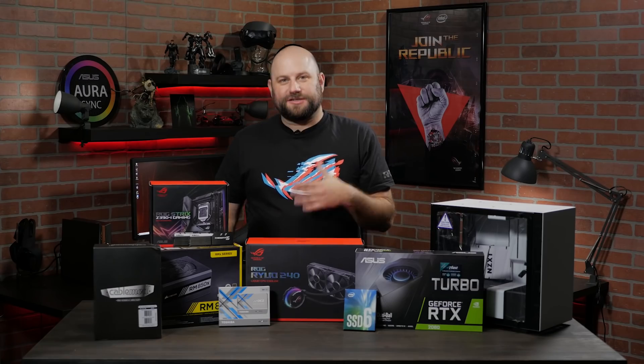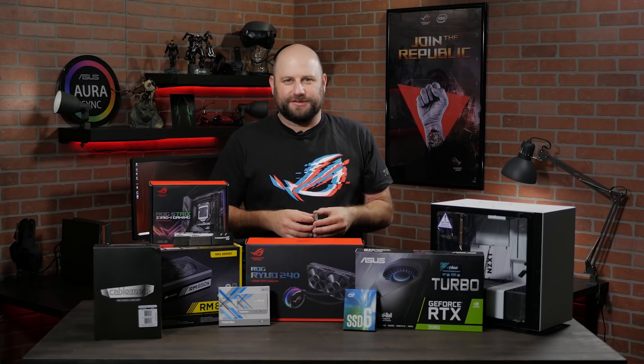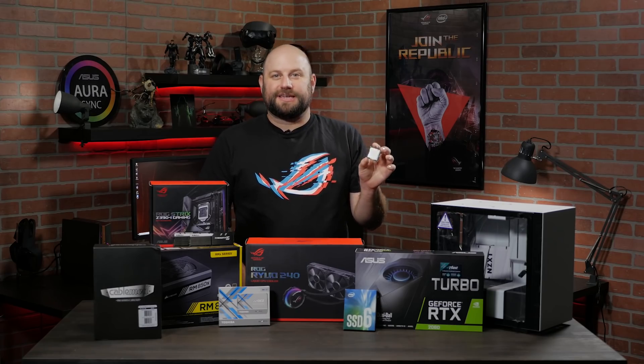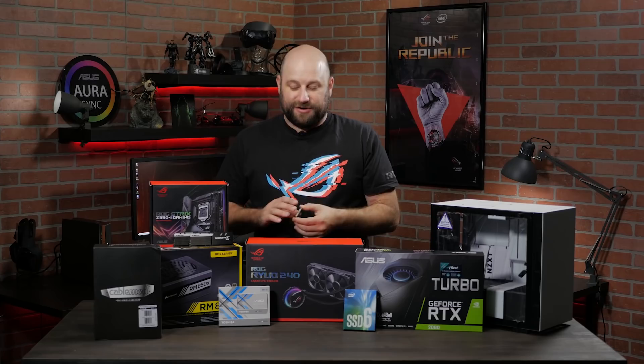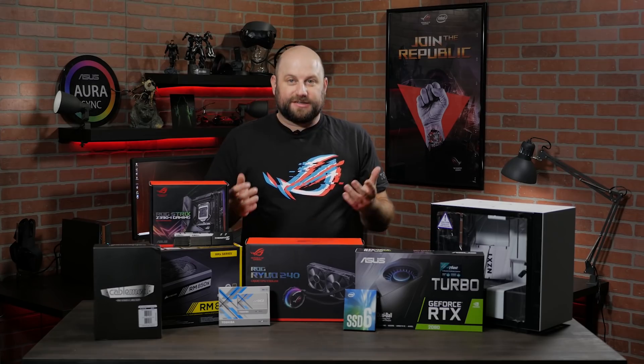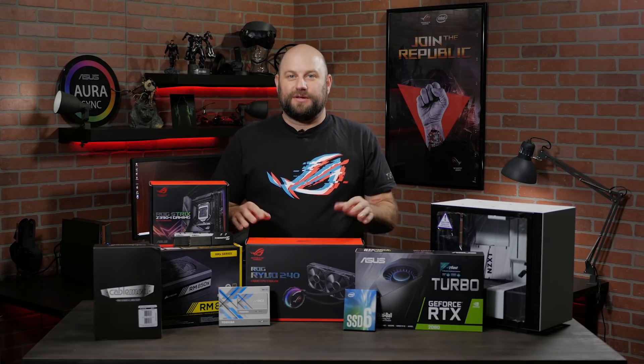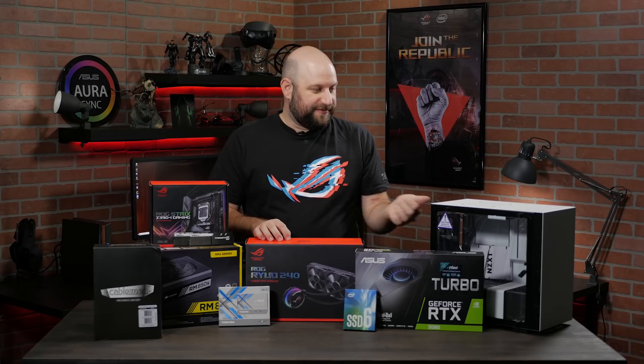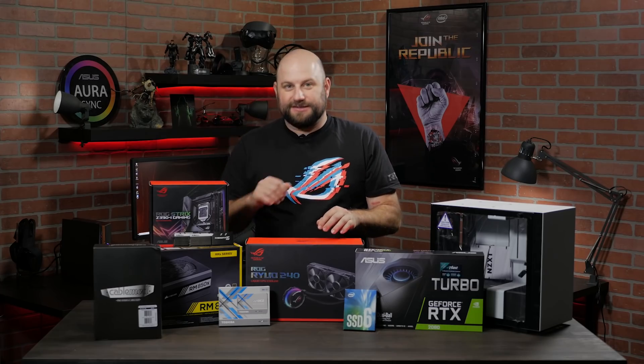We also want to utilize the latest Intel CPU — this is a 9th generation Intel Core i7-9700K, so that'll be good for this system. Keeping that CPU nice and cool is the ROG Ryuo All-in-One CPU Cooler. This is the 240mm version, and it should fit perfectly in that case and keep that CPU nice and cool.